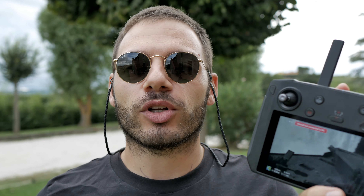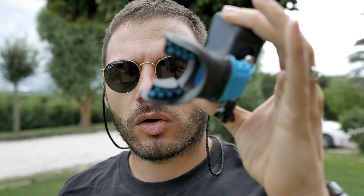Lo smart controller che avevo acquistato per metterlo sotto costo, aspettando l'aggiornamento, alla fine l'ho venduto, e tac, appena venduto è stato rilasciato l'aggiornamento. Quindi per fare questo test ne ho dovuto ricomprare un altro nuovo. Andrà sotto costo anche questo mese prossimo, quindi iscrivetevi, attivate la campanella e aggiungetevi al nostro gruppo di Telegram. GoPro Hero 9 Black con aggancio da bocca: così vi faccio vivere con me questa esperienza di volo con lo smart controller.